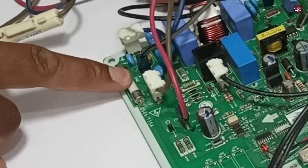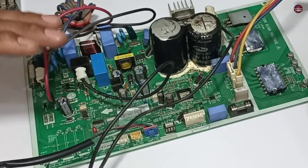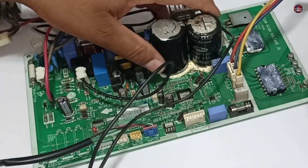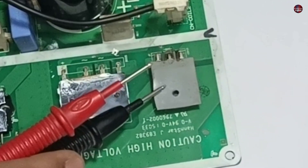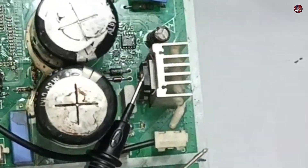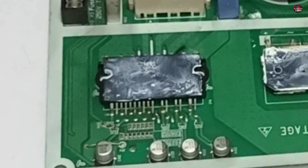Now I will change this motherboard's main fuse and these capacitors. I will test the high-side components in the motherboard, as when the high side of the motherboard has a problem, the low side will not work. I will test these three components: the diode, the IGBT, the bridge rectifier, and the IPM.